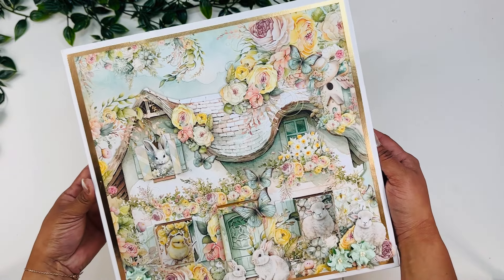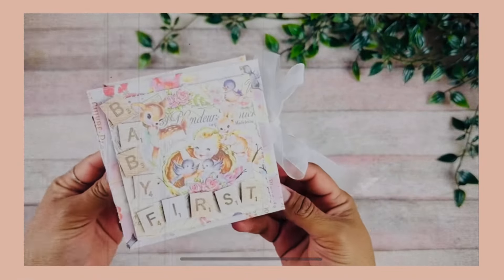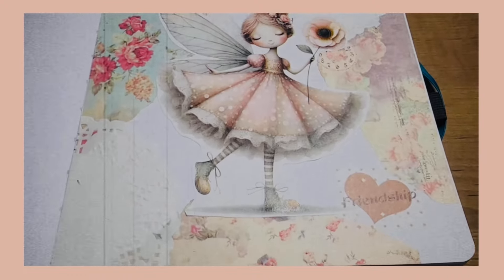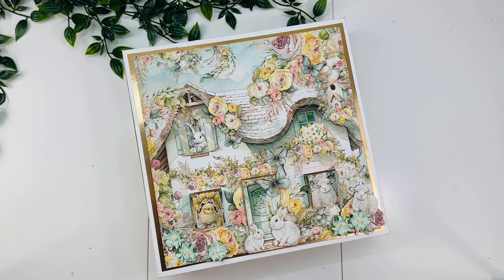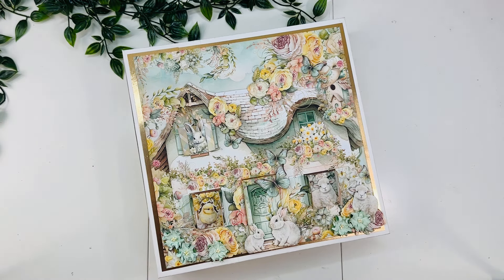Hey guys, today I'm here with the largest book I have ever made, so let's take a look. Welcome back to my channel. I am so excited to share with you this large mini album. This is the biggest book I've made. It is quite a big one — chunky, lots and lots of room for pictures, lots of interactive pages, movable pages, spinning pages, and pockets. I just love it. I love how this turned out.